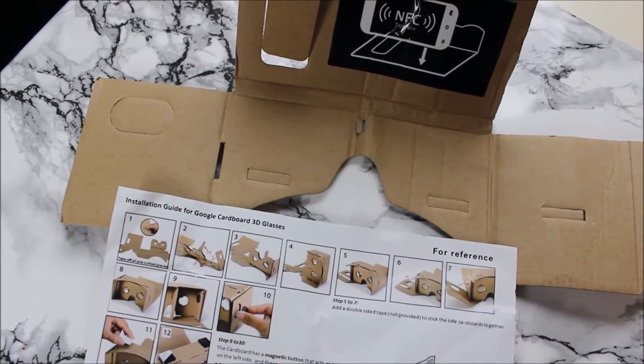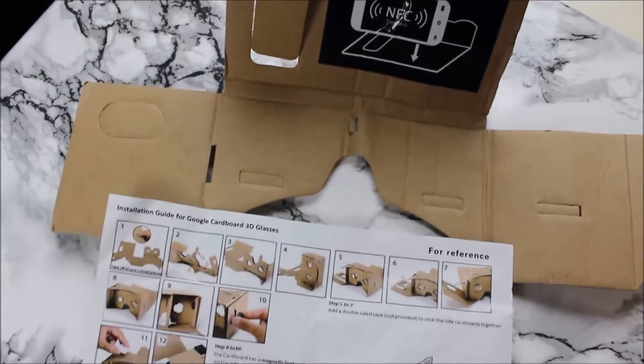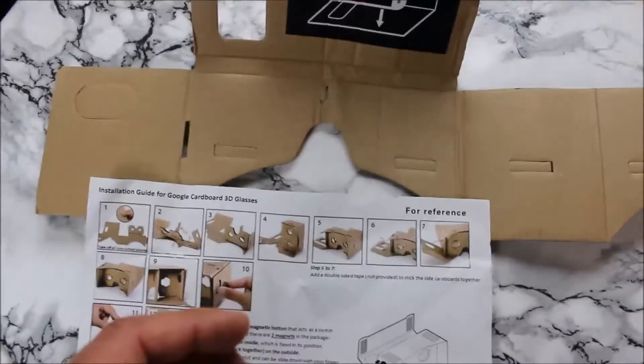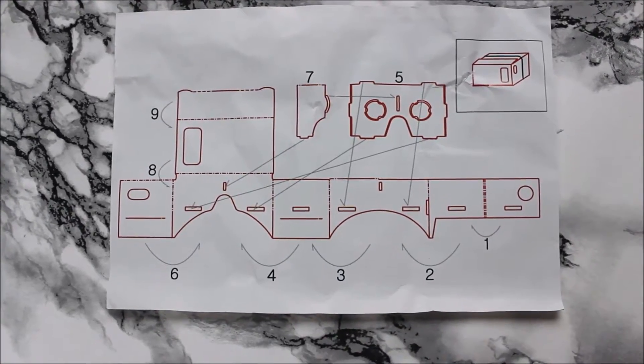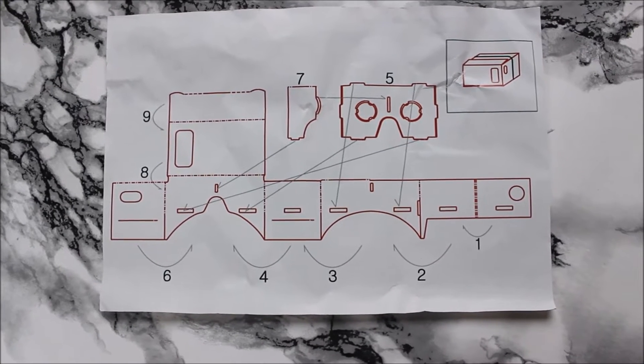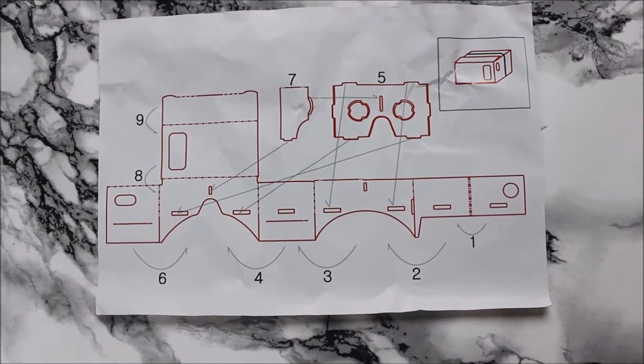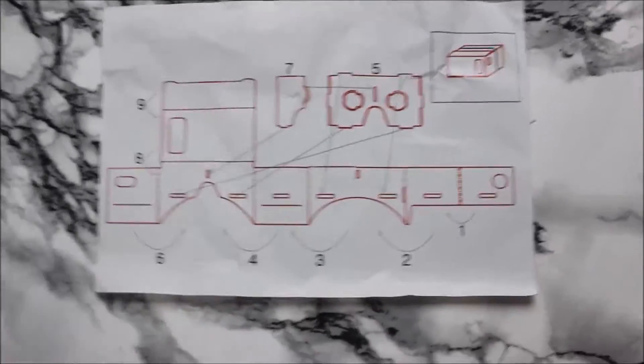Step one is pretty much the easiest one - remove all the surplus pieces of cardboard. The instructions are double-sided, and on this side you've got the parts with the numbers on them. For example, number five is obviously this one here.